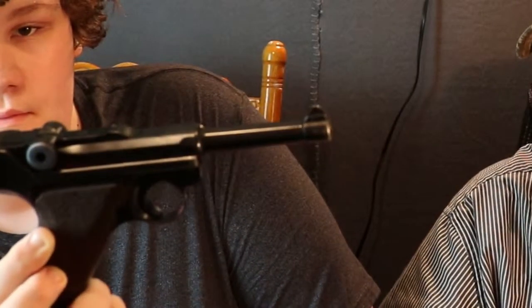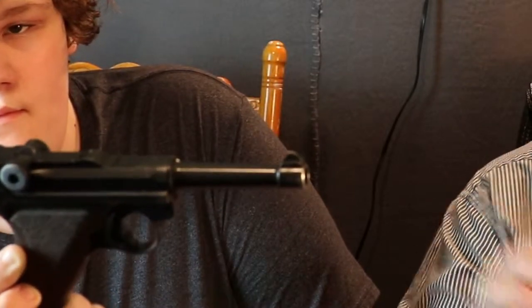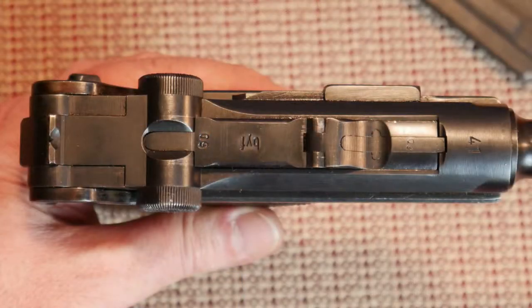This is a 1941 Mauser-made Luger P08. It's chambered in 9mm Parabellum. The way we know it is Mauser, it's got markings on the top that say BYF. BYF lets us know this was made in Germany in the Mauser factory. It'll say 41 up here — that tells you what year it was made. And then the serial numbers are right here. I'll be putting some close-up high-definition pictures in toward the end so you guys can see all of this.